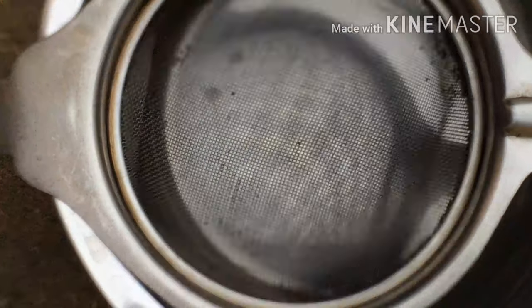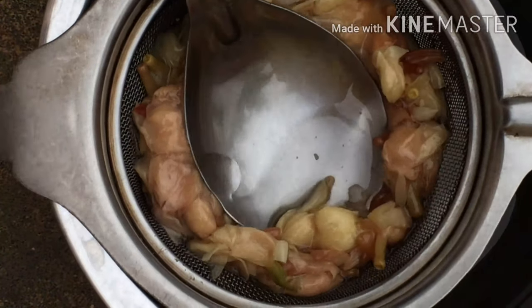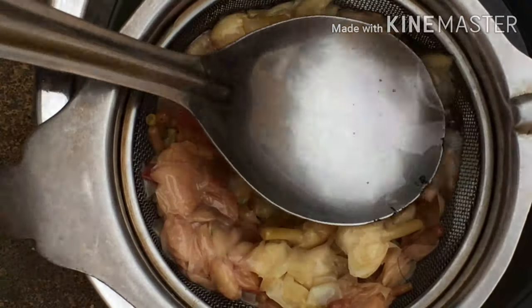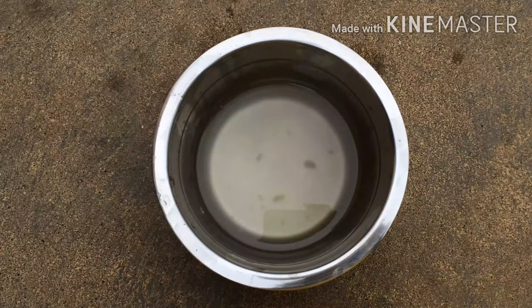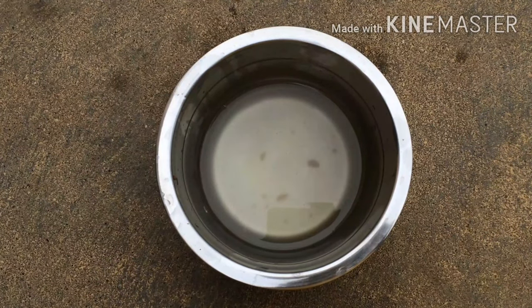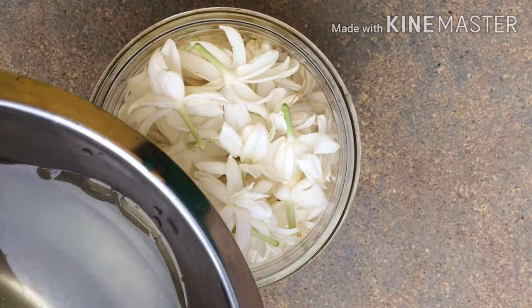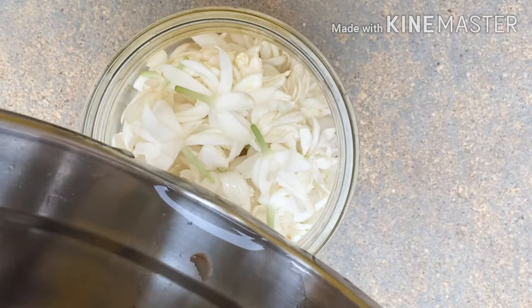After a week, you can drain the oil using a cheesecloth or a filter. Smell the oil to see if the scent is strong enough. If you want it stronger, then add more fresh flowers to the extracted oil, close the lid, and place it in a sunny spot and repeat the process.